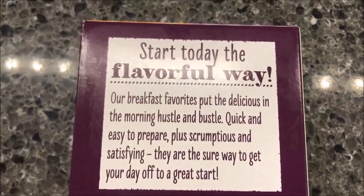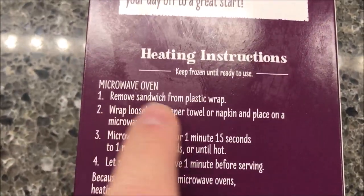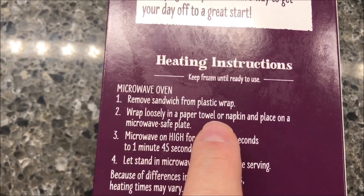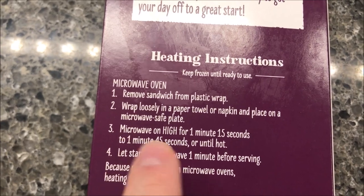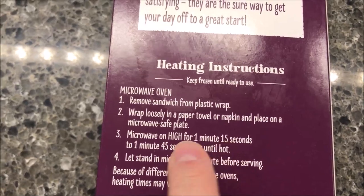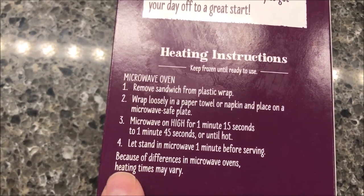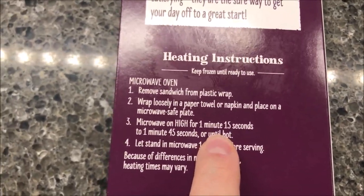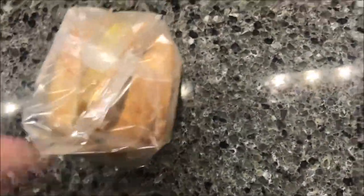We're going to remove the sandwich from the plastic wrap. It says 'keep frozen until ready to use — wrap loosely in a paper towel or napkin, place on a microwave-safe plate, and microwave for one minute and 15 seconds.' I'll probably just do the 1:15. Let it stand in the microwave for one minute before serving. The reason I go with the lower end is sandwiches tend to get hard in my microwave — it overcooks them.